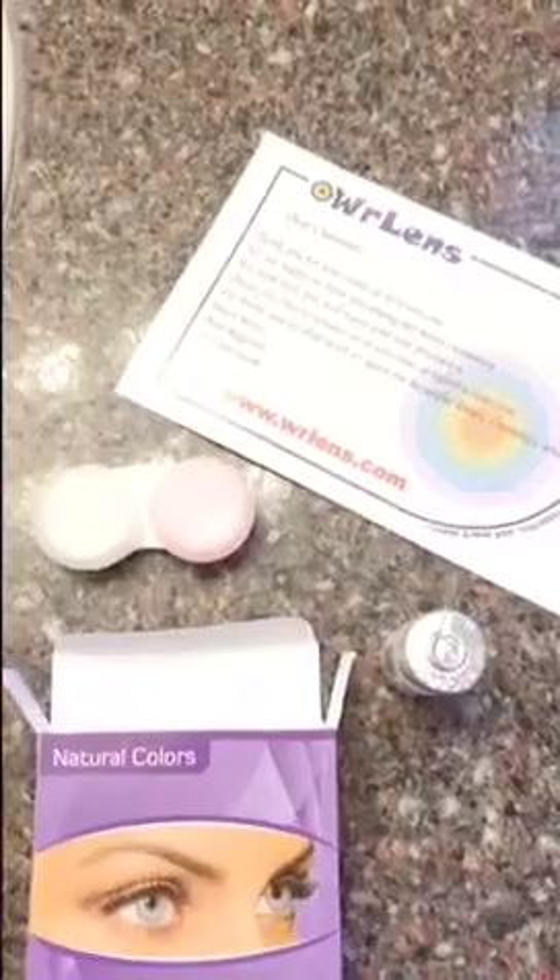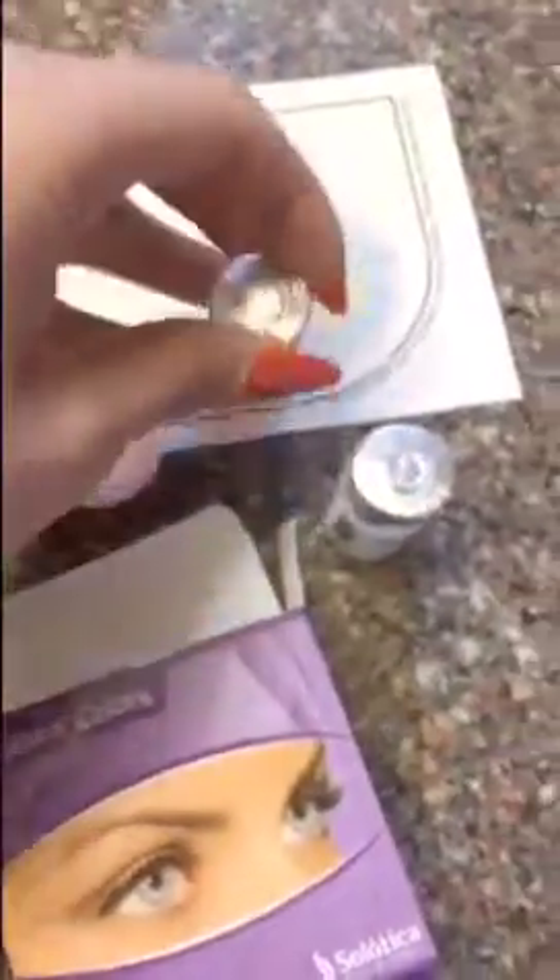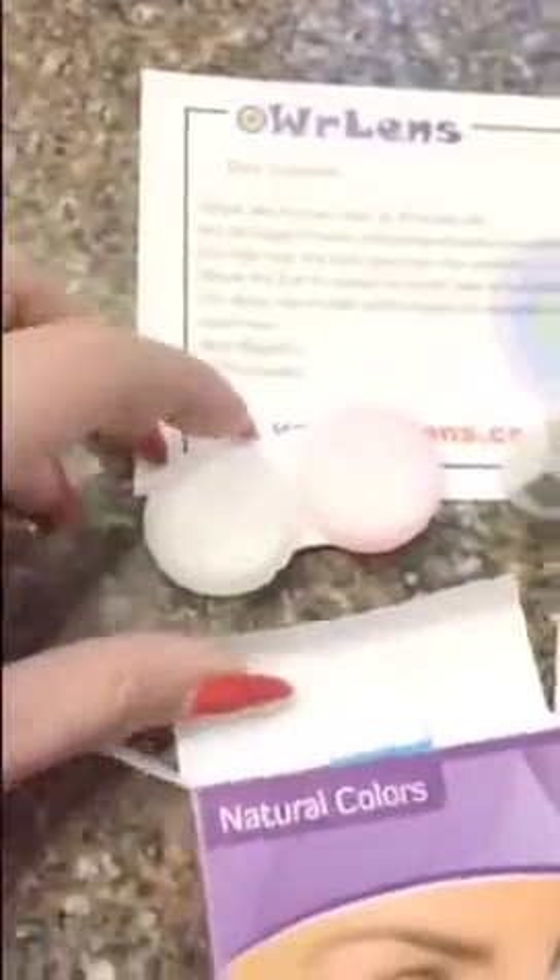These Solotica contact lenses come from a company called WR Lens in Brazil. The Solotica packaging comes in glass vials, which is really nice, and it also includes a nice lens carrier case.